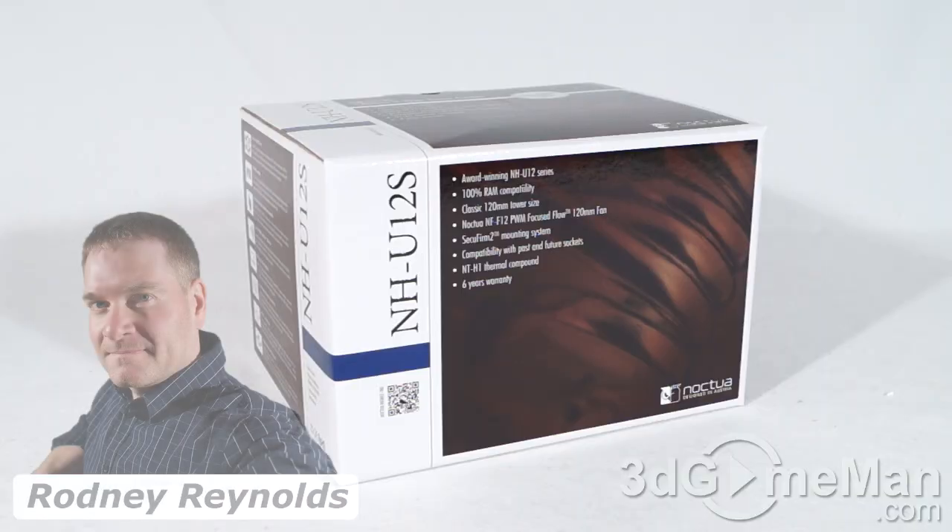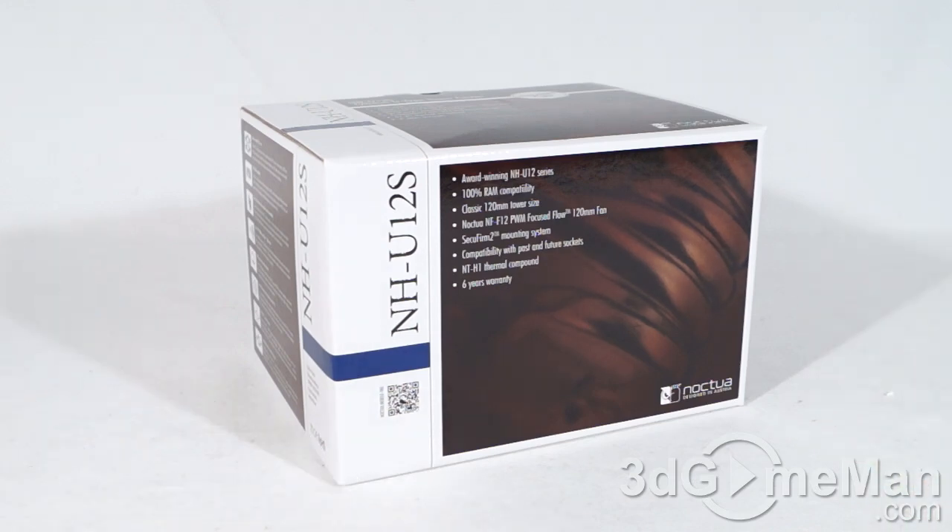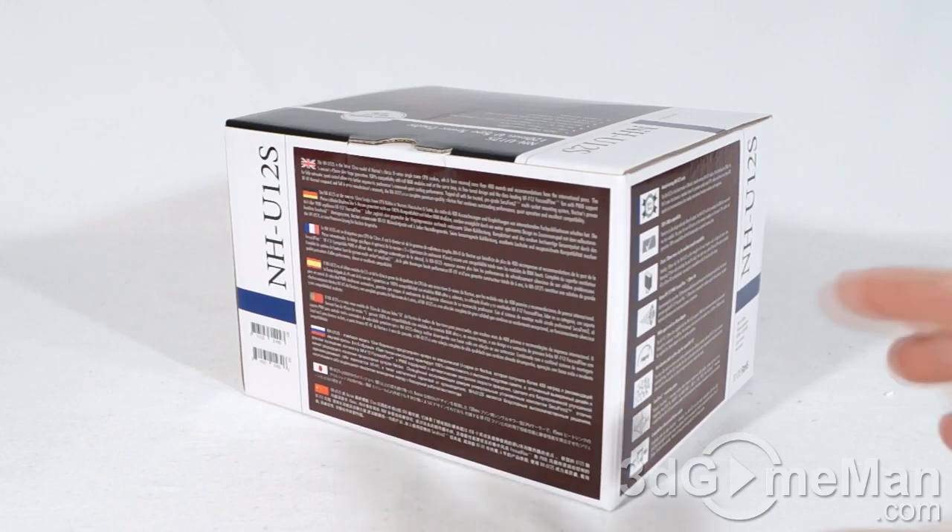Hello again, I'm Rodney Reynolds from 3dgameman.com and welcome to another video review. Today I'm looking at the Noctua NH-U12S air CPU cooler — a pretty box with lots of pictures, features, and specifications about the product on it.